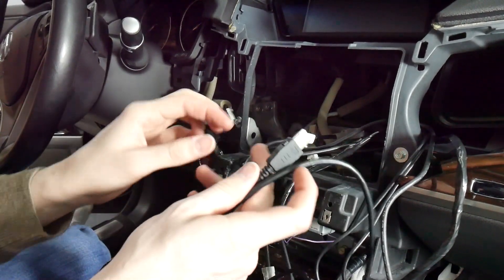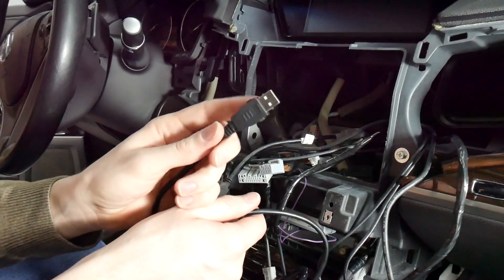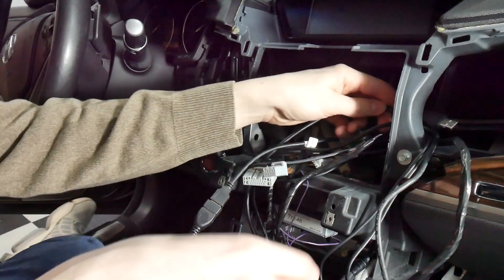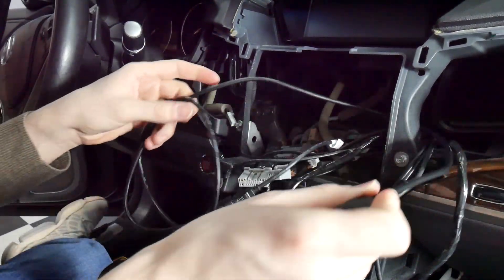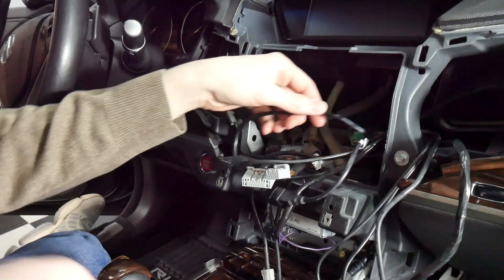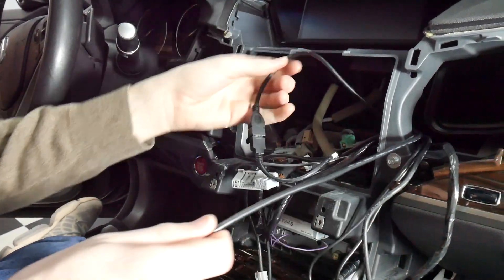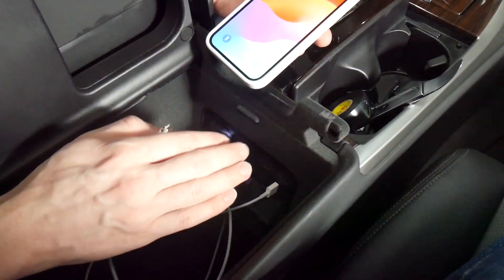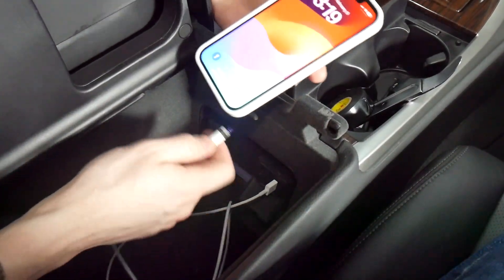We're going to run this to the USB and plug it into either USB one or USB two, depending on your usage. If you want to use CarPlay through it, you'll need to use USB one. However, some factory USBs are not able to handle CarPlay, in which case I'd recommend plugging it into USB two.